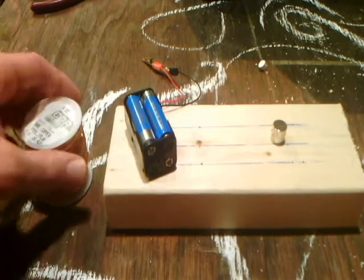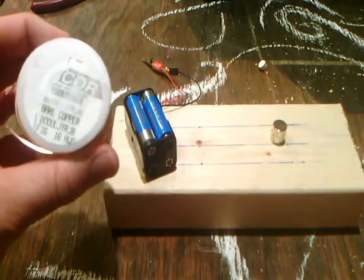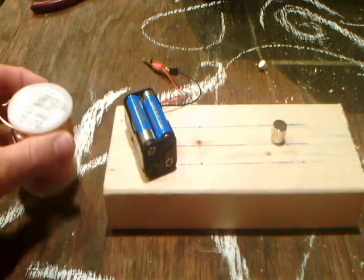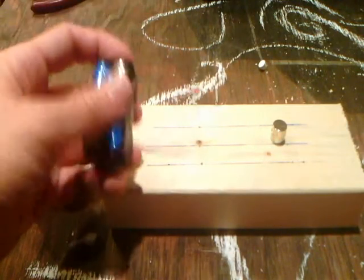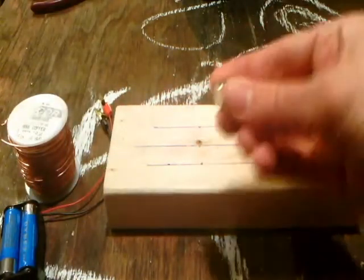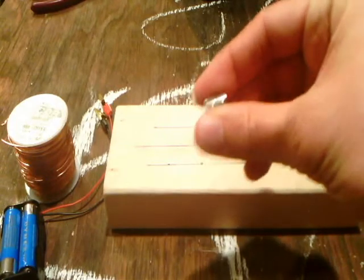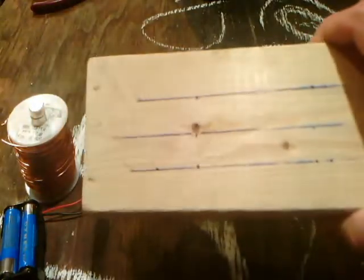For the demonstration, I used some copper coil, 16 gauge — this is bare, not coated. I used four AA batteries with a battery holder, and some alligator clips to make it easier to connect. We have two rare earth magnets, very powerful, and a piece of wood for the base.